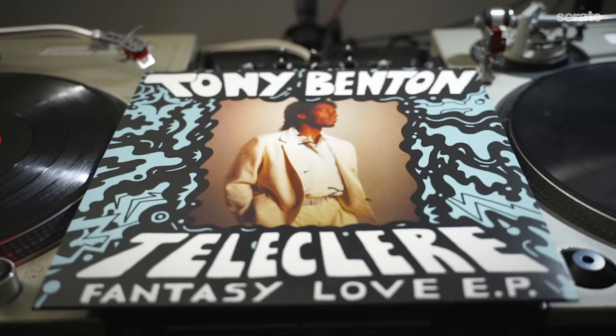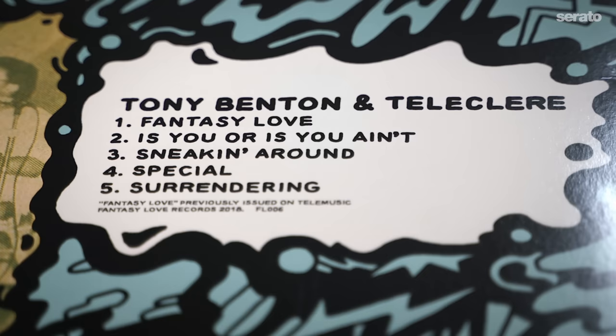So I made a beat out of a local Seattle artist named Tony B, Tony Benton. This is actually a song I think was unreleased until recently, but it was recorded in the 80s sometime. And I thought it was a cool one that I could use and strip down and show what stems can do.